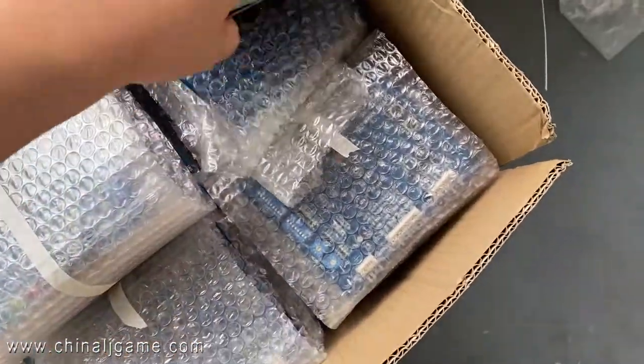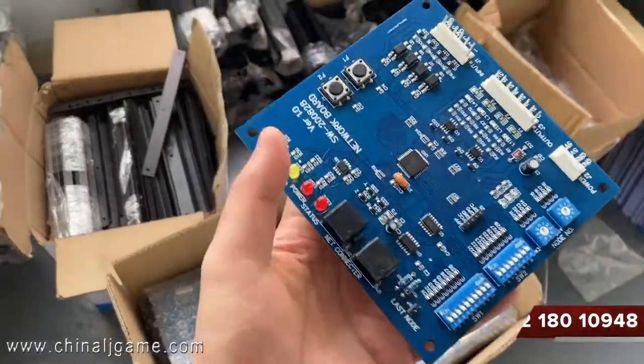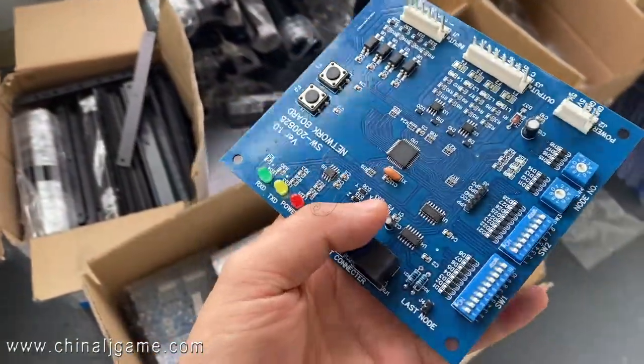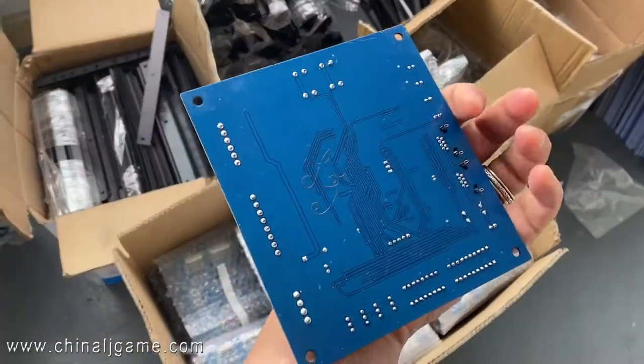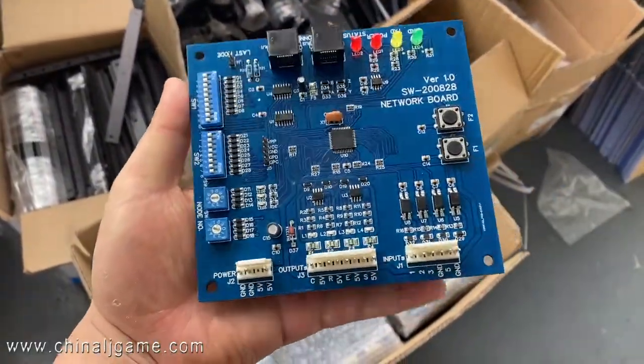These are the Musagus flailing boards, which are compatible with the Musagus system. This board is blue in color and made in China, as you can see.